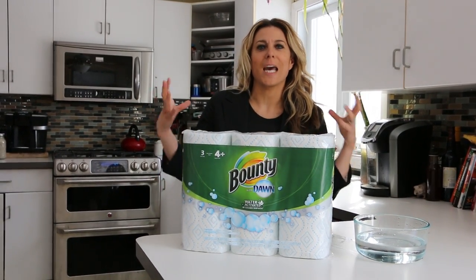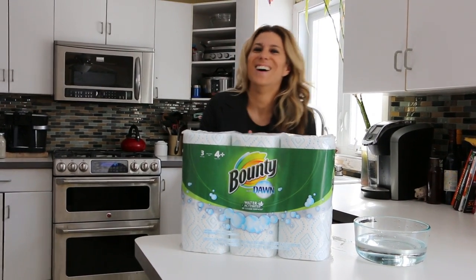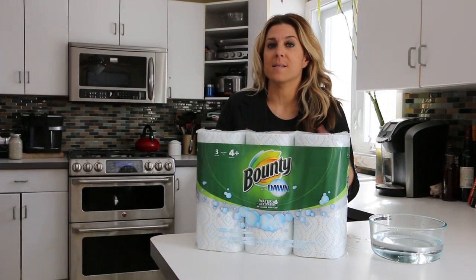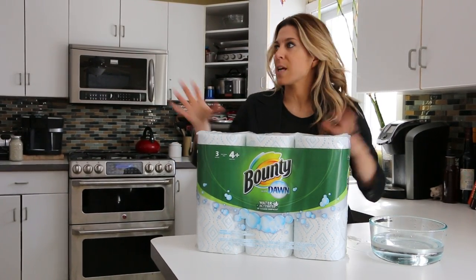We get those gigantic packs — I think it's like 142 sheets or something like that — the biggest one we possibly can. With five kids, there are a lot of spills and a lot of messes, so it's kind of what we've always relied on. I also use them to do some dishes and clean around the kitchen.